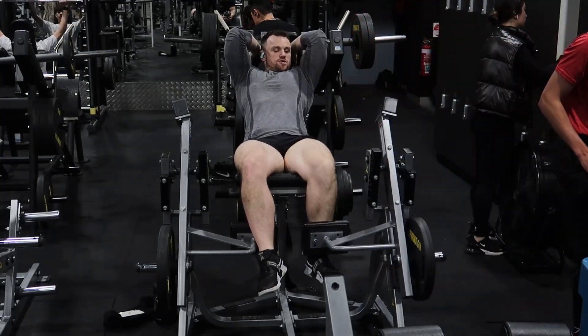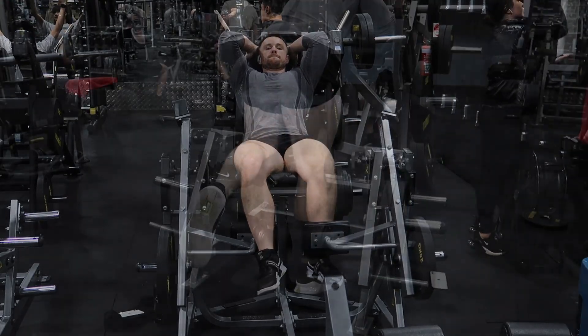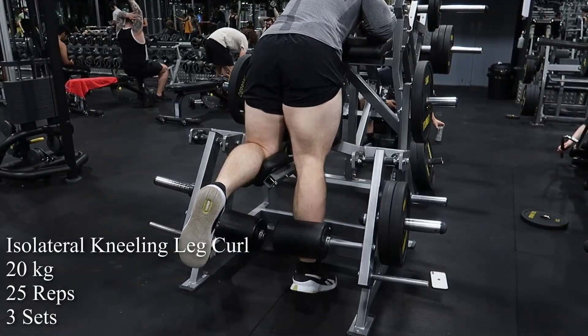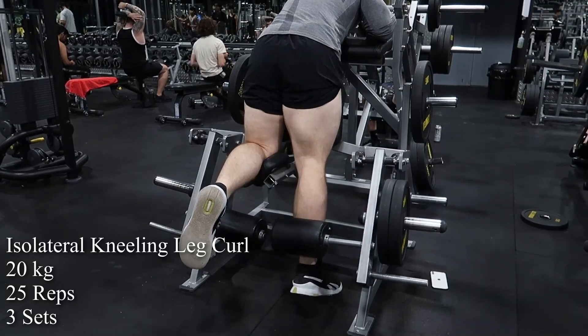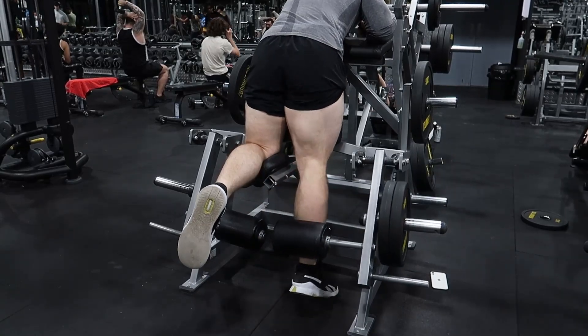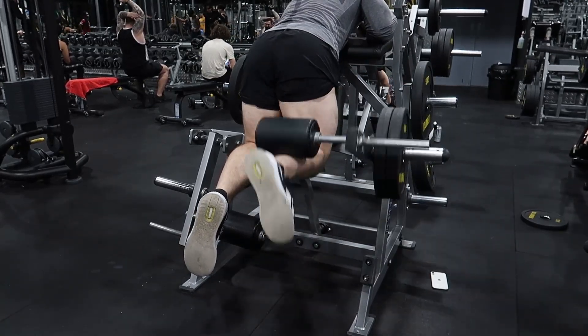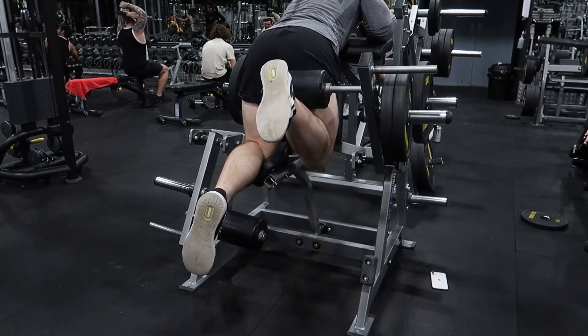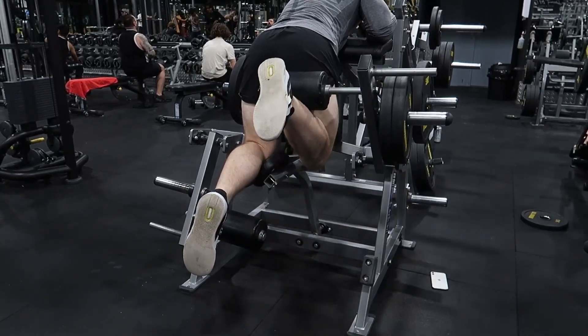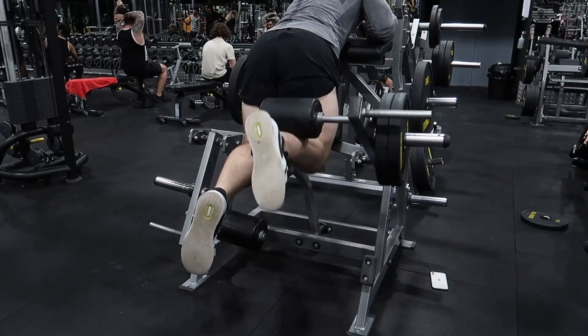I then did my favorite combination: isolateral leg extension and isolateral kneeling leg curl, alternated one and one between these - the same weight, the same number of reps: 20 kilos either side, 25 reps. It's kind of brutal - like 10 minutes of just using your legs. You can really see my hamstring activating in this clip - getting lean, getting strong.